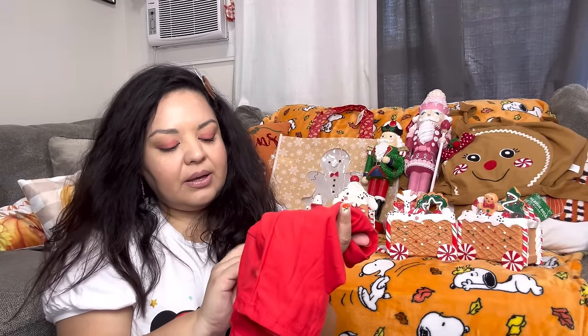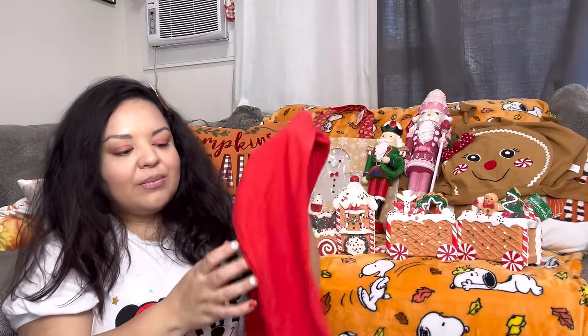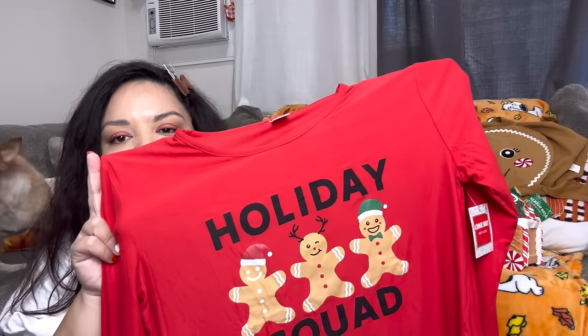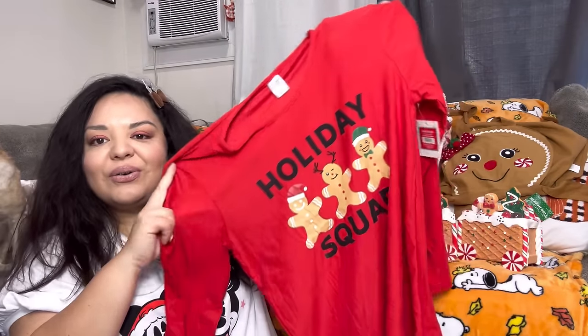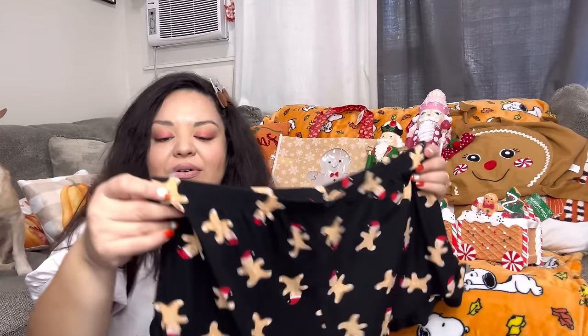Next we have a JCPenney bag but inside I also have Five Below clothes for a try-on haul at the end. I got the XL lounge shirt from Five Below — it looks fitted but for five dollars, why not? 'Holiday Squad' — that's me, my husband, and my son. We're gonna try this on at the end. I also got the lounging shorts in extra extra large so they'll be comfy.